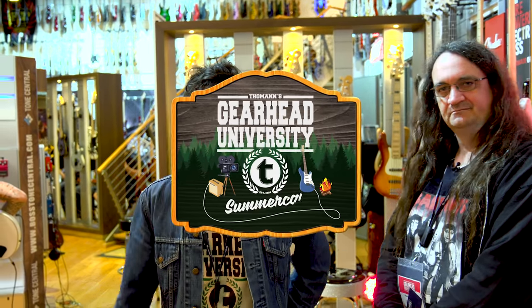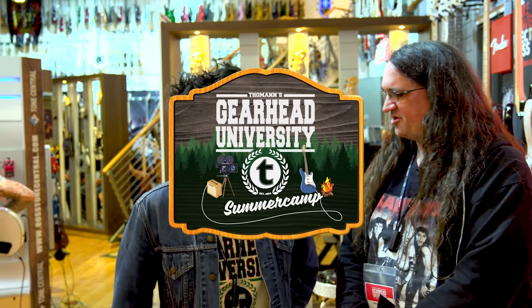Hi guys, how are you doing? Guillaume here, and I'm here with Glen Fricka. How's it going Guillaume? Not too bad — tired, a little jet-lagged, but otherwise doing alright.